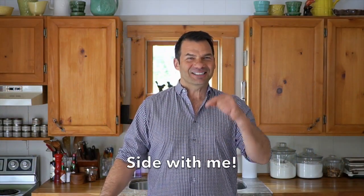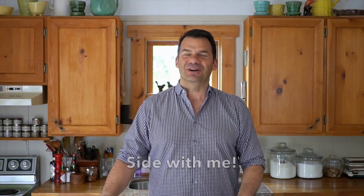Say it with me! Side Dish Central coming right up on Weekend at the Cottage. Welcome to Weekend at the Cottage. I'm Nik Manojlovich.